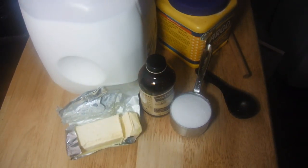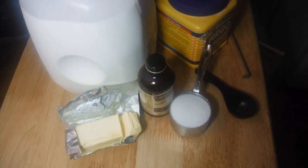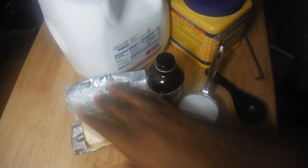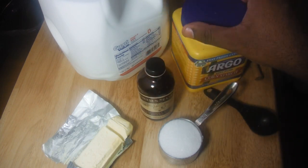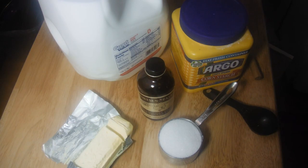I am going to show you how to make egg-free vanilla pudding. You'll need about two and a half teaspoons of vanilla extract, two cups of milk, a tablespoon and a half of unsalted butter, one third cup of sugar, three tablespoons of cornstarch, and a quarter teaspoon of salt.